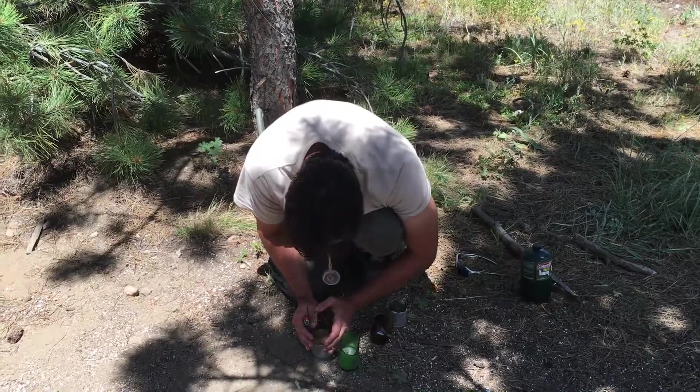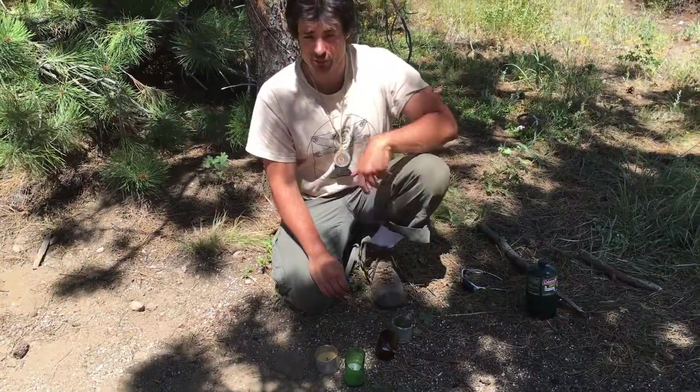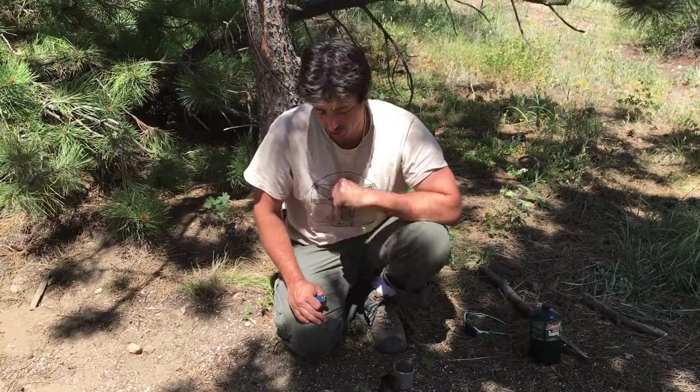I'm going to go ahead and put this out because it's a little bit windy and we really shouldn't do any candles out here, but for this little demonstration, no big deal.